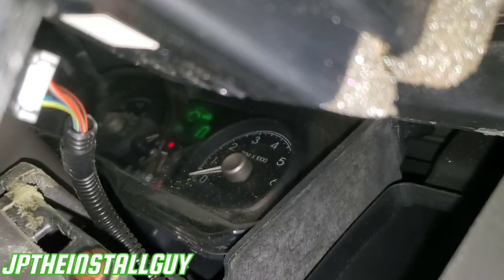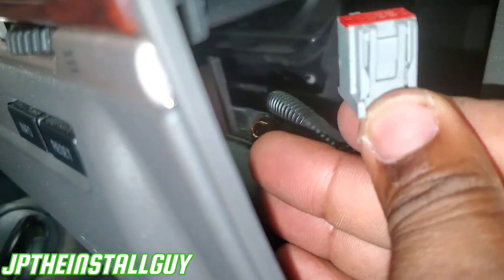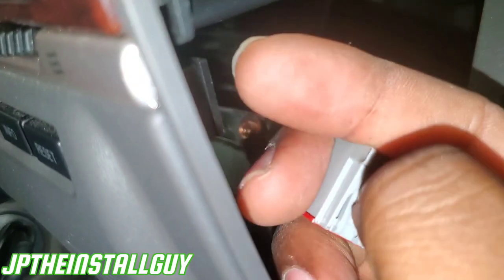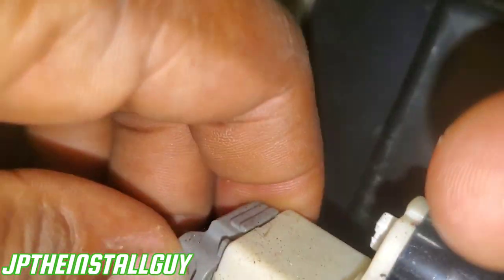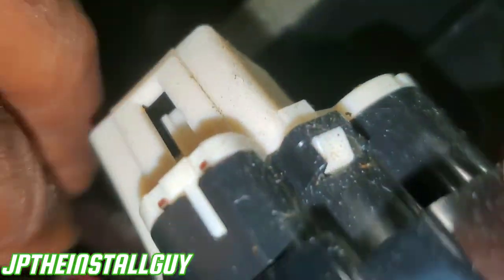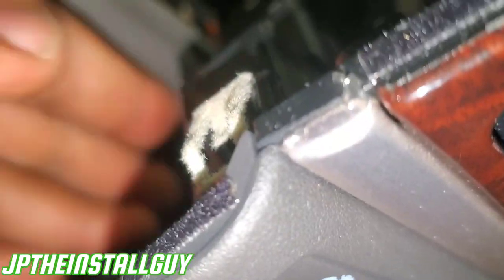I'm going to come behind here — right there. We need to take that harness out. It's literally just a little push right there on that tab. I'd rather come over here and disconnect some of these harnesses and then lean it all the way to the other side, especially while the car is on. Take that out.